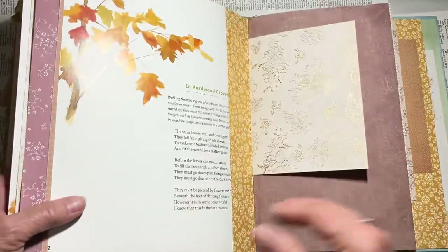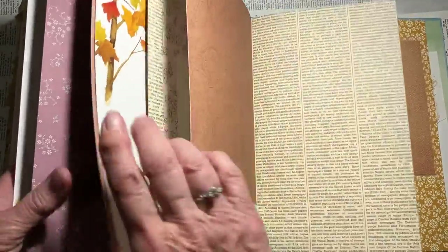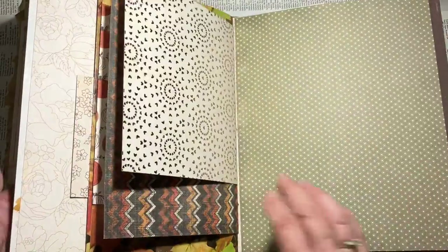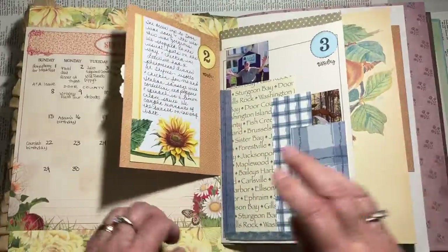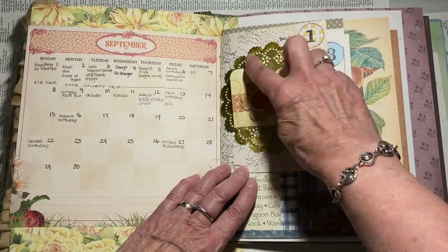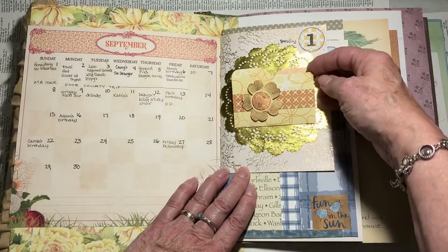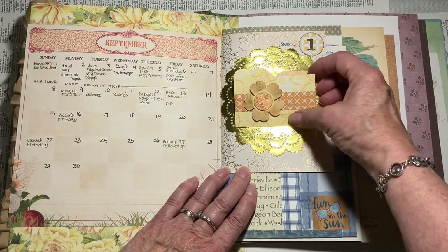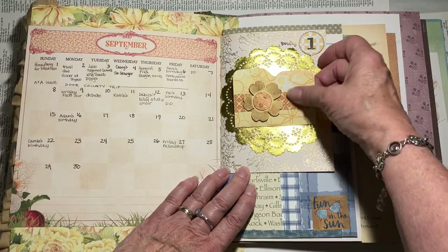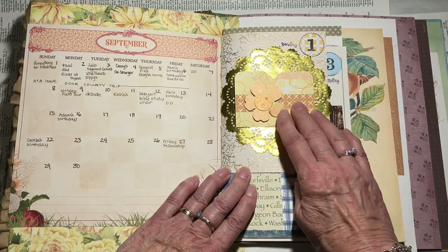The papers I've been using this time around are mostly scrapbook papers with kind of a fall feel to them. I just had a small piece here for the first day and I put a little gold doily here, and then I made a little file folder type thing for a journaling spot and glued that on there.